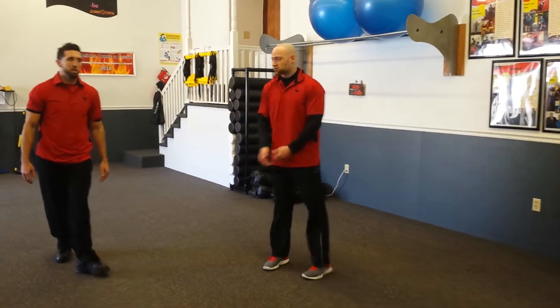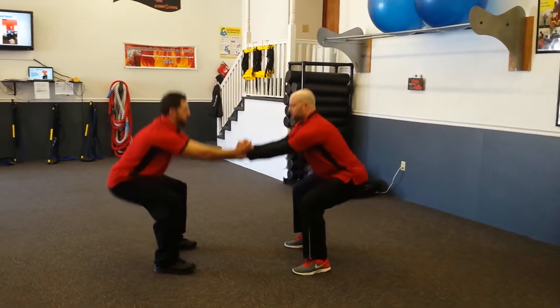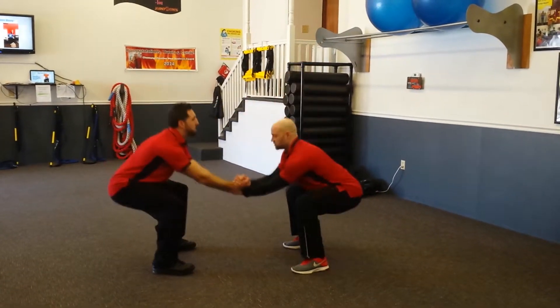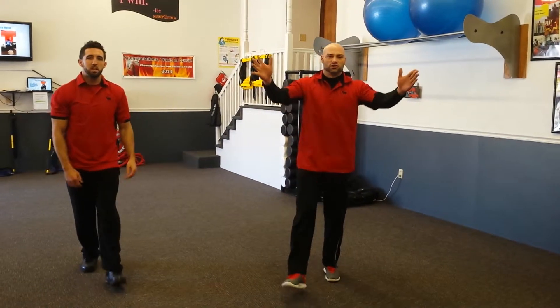Then we transition to the next exercise: partner squats. You hold on to your partner and you squat down. If you want to add some intensity, squat and jump. Those are our two exercises. Good luck.